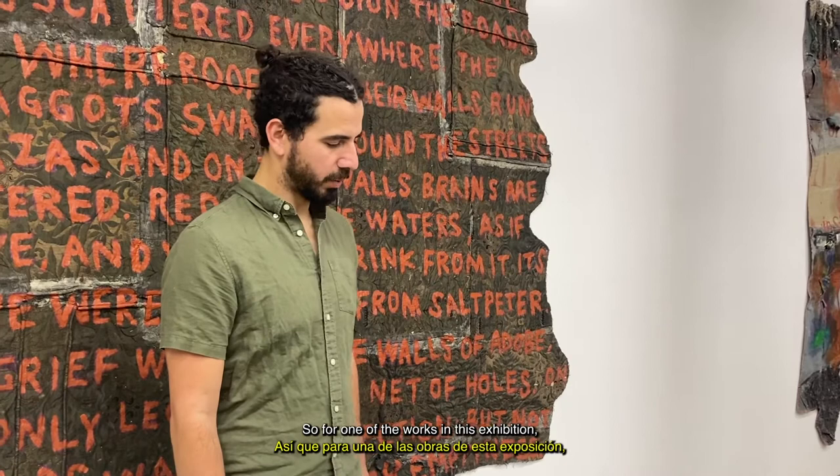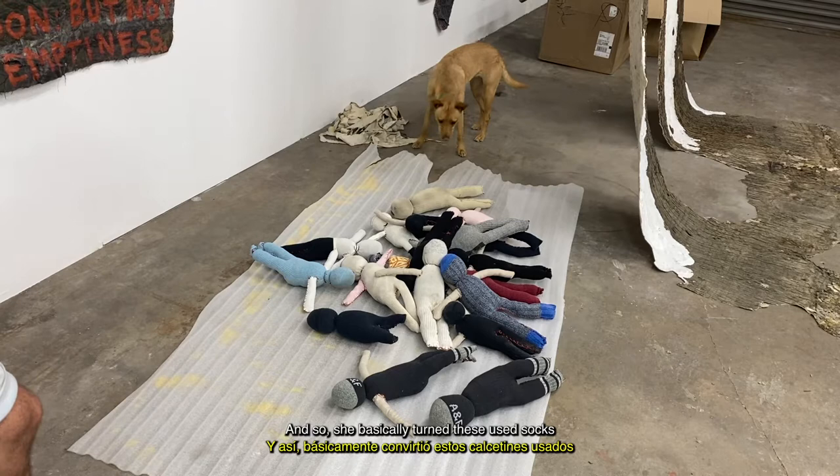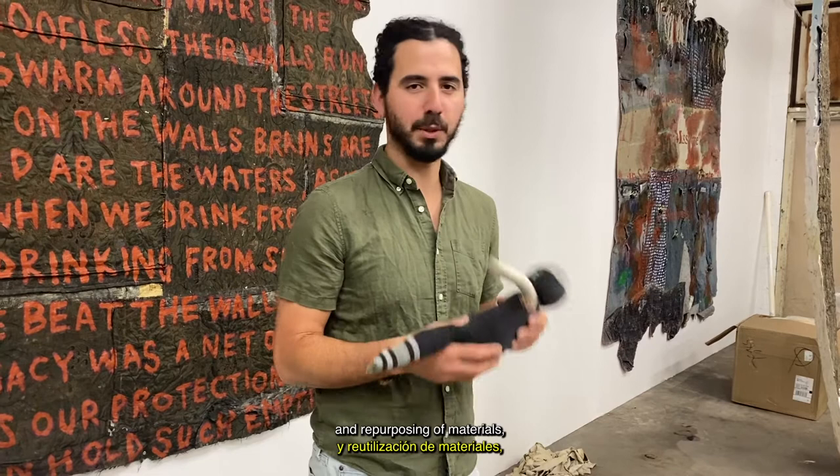For one of the works in this exhibition, I'm taking this idea of the sock doll that my grandma was making in El Salvador. She basically turned these used socks into these figures, and then she clothed them. These are the ones that I made with my dad, but they're essentially just a sock that's filled. She had so much more detailing and this amazing connection to the clothes and repurposing materials, which I've learned so much from just looking at the things that she made.